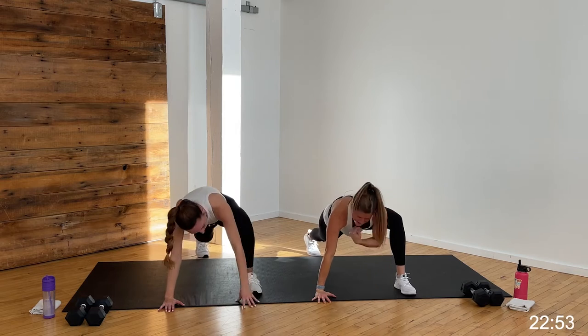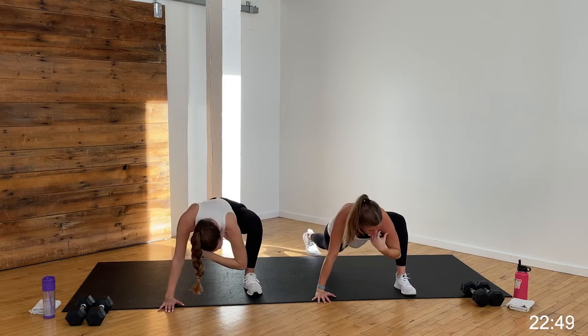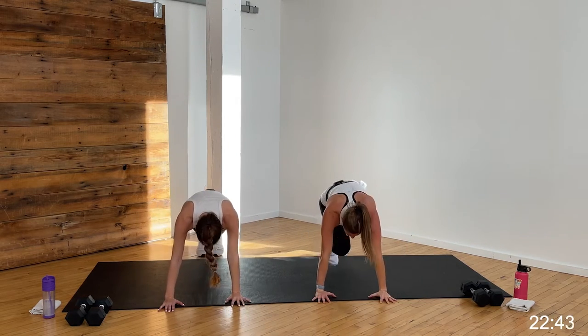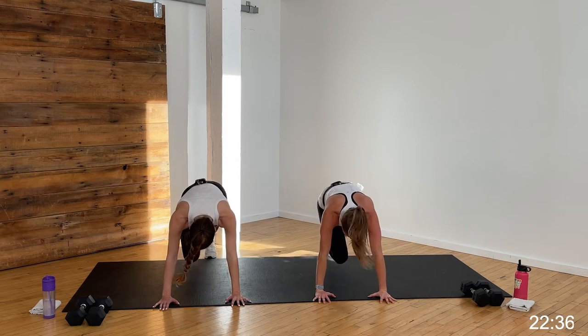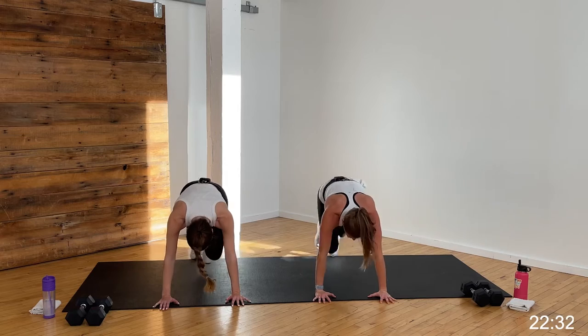Step your right foot outside your right hand. Give me a nice easy twist — gaze follows fingertips. Drop your right elbow towards your right shoe, open it back up. Set the hand down, step back to high plank. Slow knee climb — drive those knees towards your chest. Option to keep it slow or pick up your tempo. Go for eight, seven, six, five, four, three, two, one.